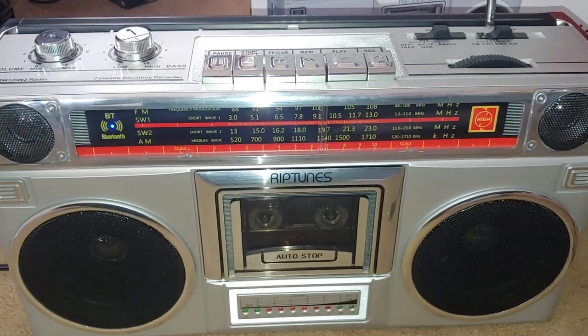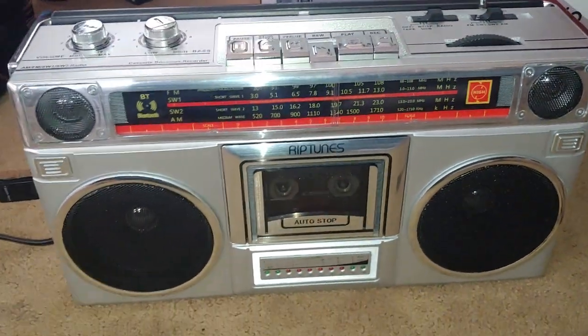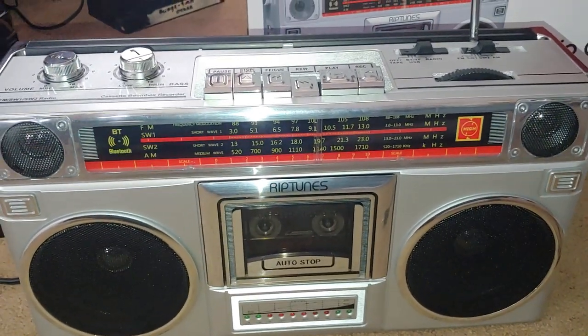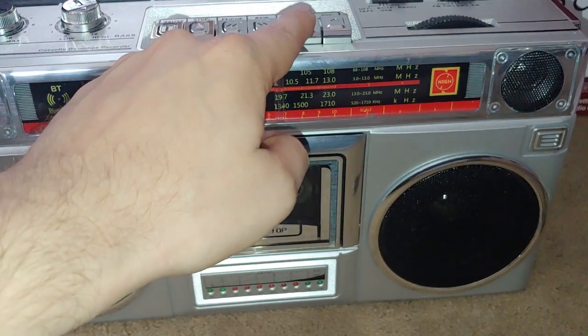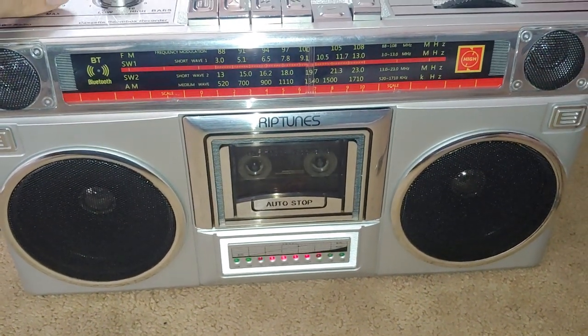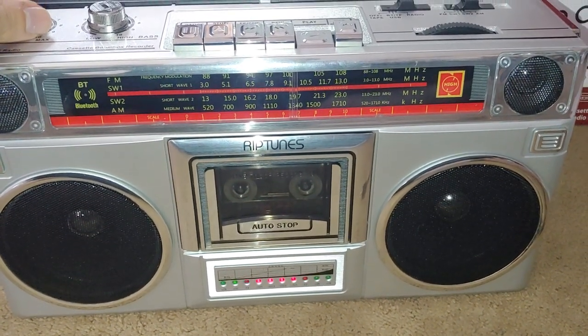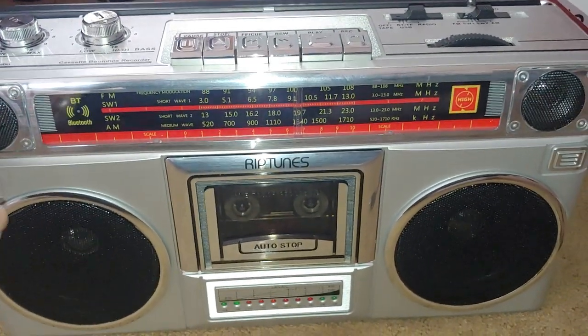I have a cassette in and the cassette recording is eh, but I'm not going to play it back — it's just whatever's on it. That was Bon Jovi. But yeah, it plays just fine.